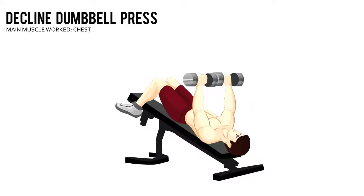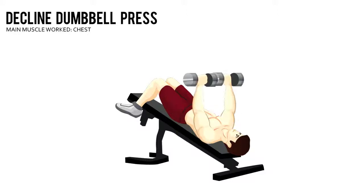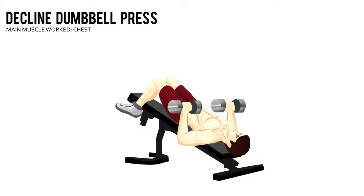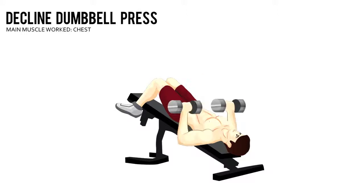Decline Dumbbell Press. Sit on a decline bench and place your feet under the leg brace. Rest a dumbbell on each thigh. Grab the dumbbells with an overhand grip and lie back on the bench.